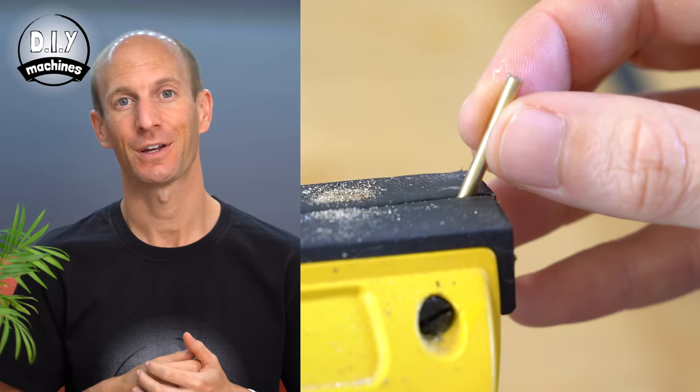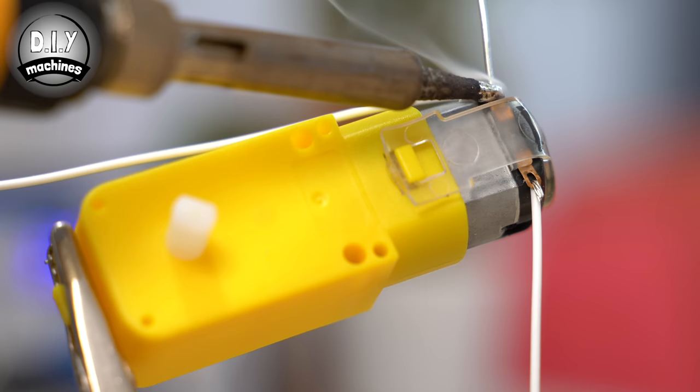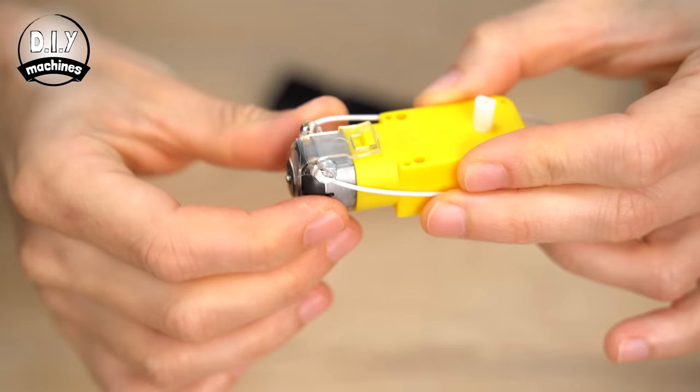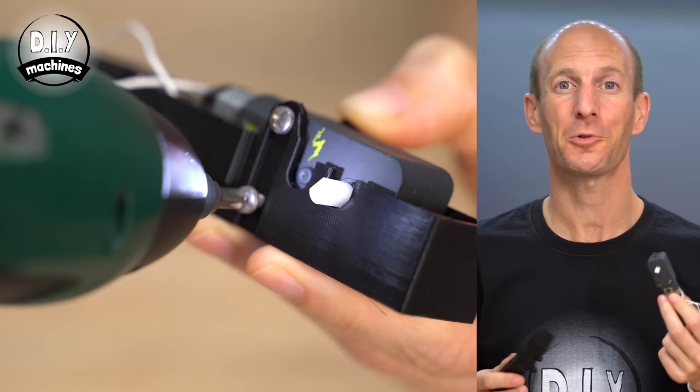Turning to the motor next: cut and strip two 15cm long lengths of wire, and solder a separate one to each terminal on the motor. Add a dab of hot melt glue to act as basic strain relief on our connections. I also painted the plastic parts of my motor in black paint, as I think it will fit in better with my design. Once you've prepared your motor, use 4 of your M3x8 bolts to install it inside your drive carriage.